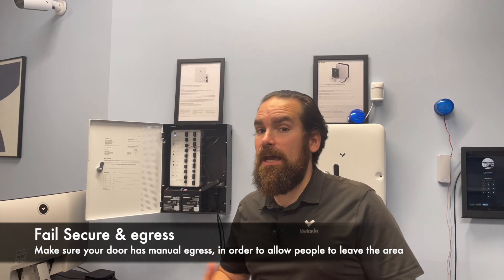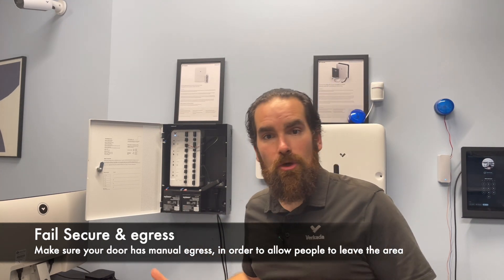With most fail-secure locks like strikes, you have the option to do what's called manual egress, where people cannot enter the door from the outside because there's no power supply to the lock, but people inside are able to leave. This is very similar to a hotel room: you have to badge in and press the lock, and if the card matches, you're allowed to enter. On the other side, if you want to exit your hotel room, you don't need to do anything — no PIR, no button. You just press the handle, and the handle purely mechanically opens the door. That's what's called manual egress. So if your doors do have manual egress, you shouldn't really care much whether the system is fail-safe or fail-secure.